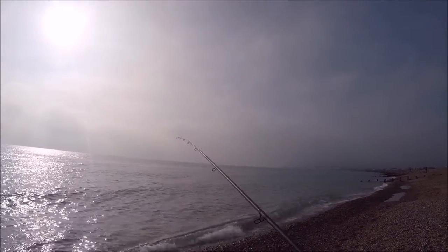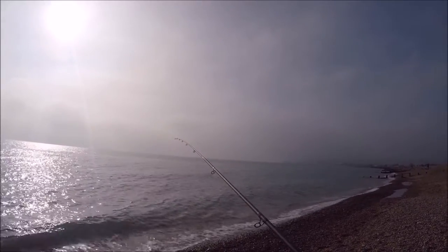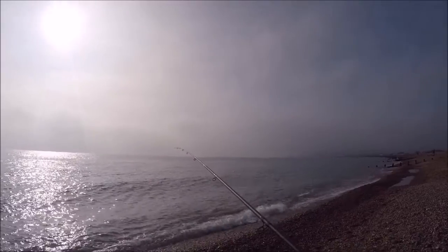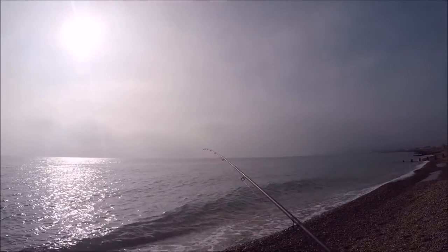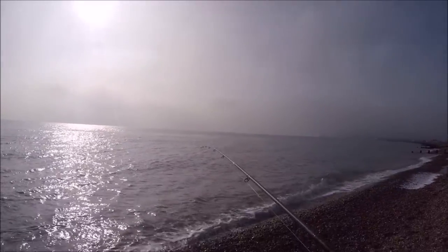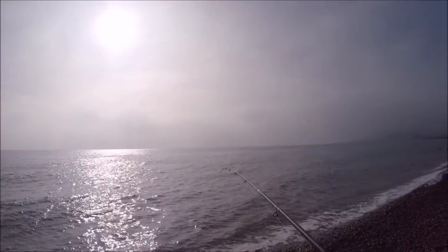We're nearly in now, we've been winding in - definitely got something on here. It'll be interesting to see what comes out. I can just see my leader coming up now, something pulling. We're just going to get closer to the sea, get right close to the water, walk down from there - we'll see what's going to come out.